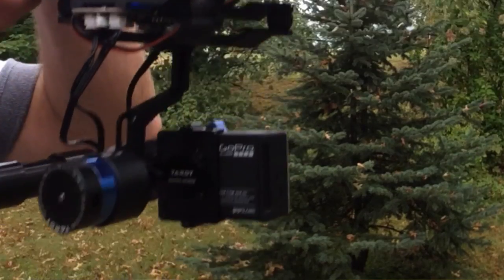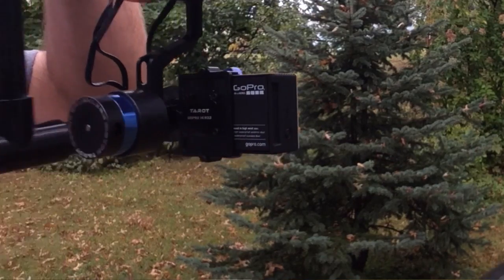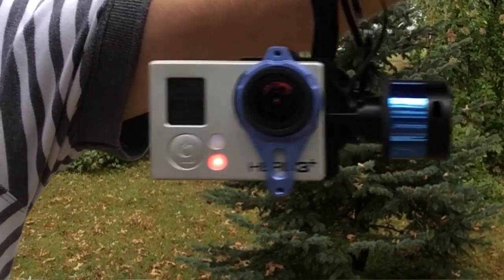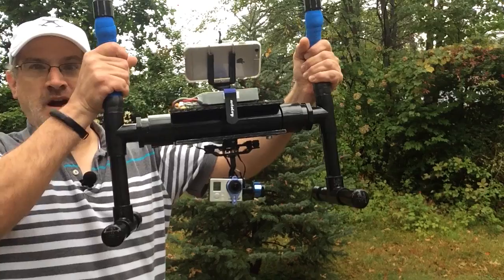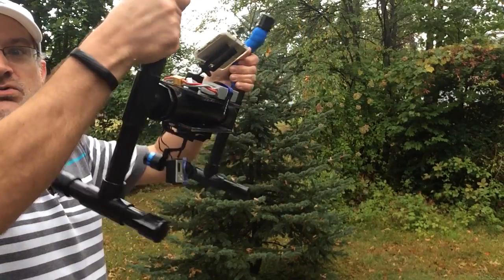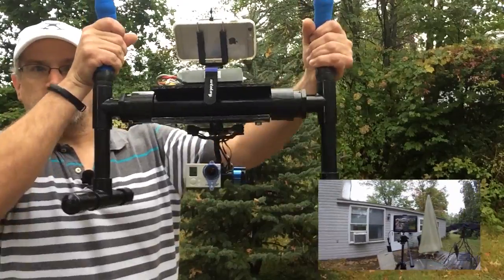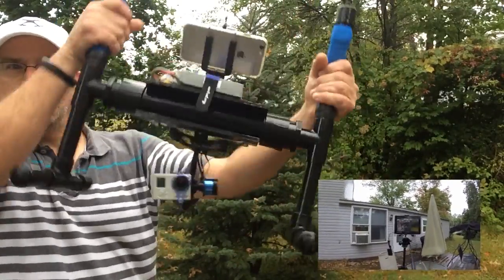The magic of this is the gimbal — this is a Tarot 2D gimbal, a two-axis gimbal. It has two motors on it, which are finely precision servo motors that move in the opposite direction of which way I am moving, allowing for really stable footage.